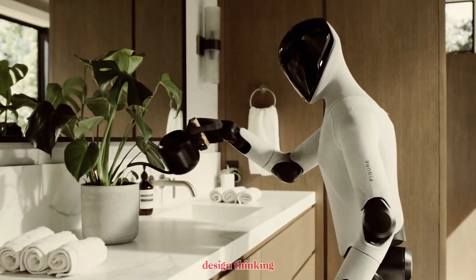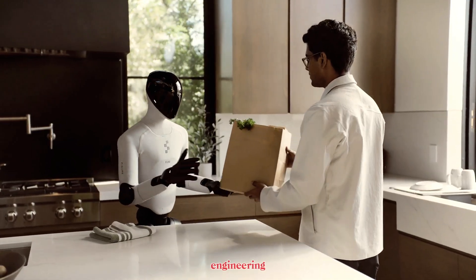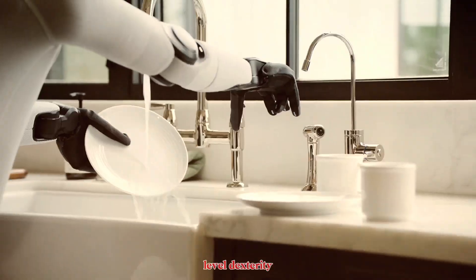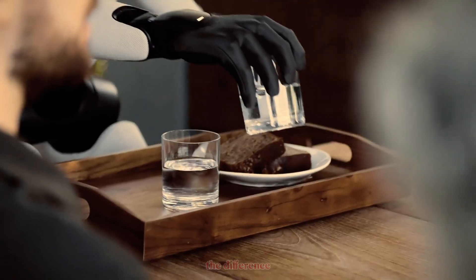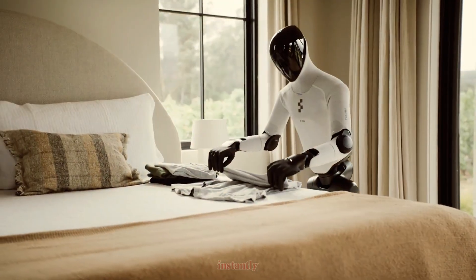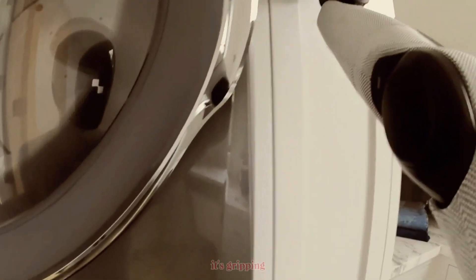That's the kind of design thinking that makes humanoids actually livable. But under that soft exterior is a serious piece of engineering. Each hand has 16 degrees of freedom, allowing human-level dexterity. The tactile sensors in the fingertips can detect forces as small as 3 grams — the weight of a paperclip. The robot can tell the difference between holding a glass and gripping fabric, and adjust its pressure instantly. That means no broken dishes, no dropped tools, no crushed objects. It's not gripping harder, it's gripping smarter.